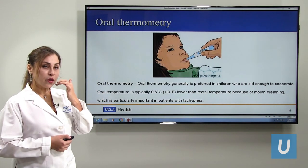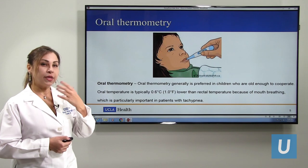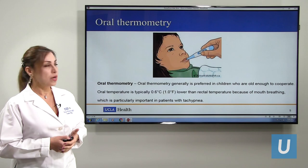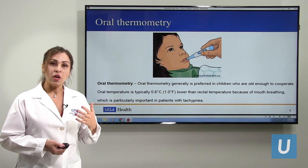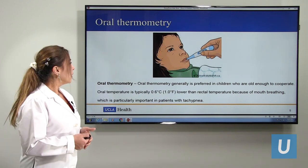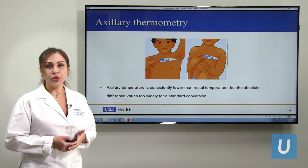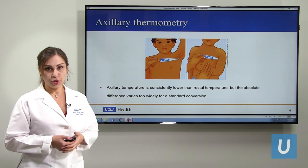For oral temperature, the child has to put it under their tongue, but we have to make sure they are not breathing by mouth a lot — kids who have difficulty breathing may not be good candidates for this method. Also, for 15 to 20 minutes before, they should not have had any hot or cold water, as that can change the temperature. Axillary is another option, though it is also lower than core temperature, and we have to make sure it contacts the skin when checking.